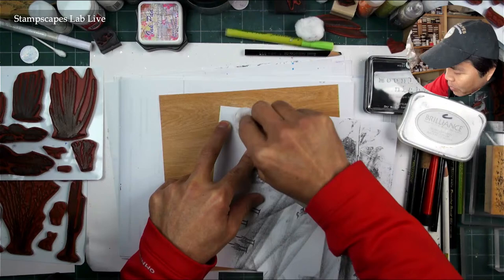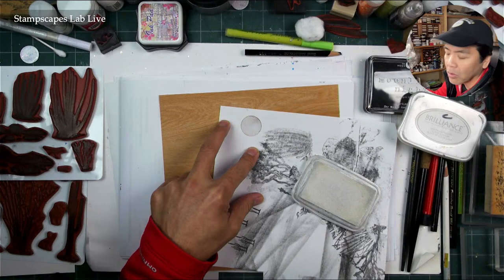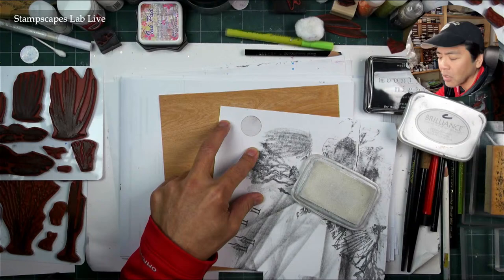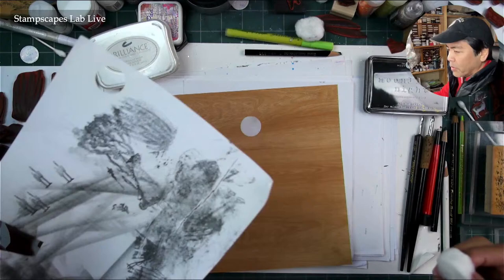I think I could count on two hands the number of square compositions I've done throughout the years — actually, maybe I take that back. Speaking of clayboard, there was this one size four by four that was kind of like a coaster size, and I think I did a lot of compositions on that. But as far as paper goes, not very many at all.